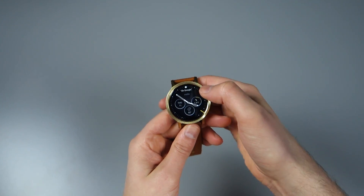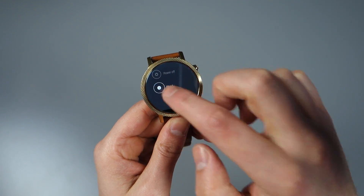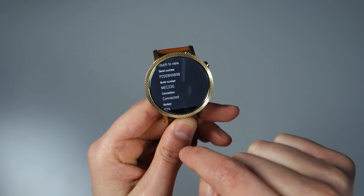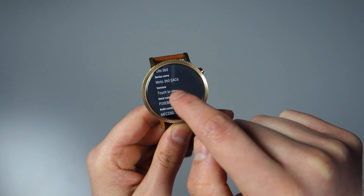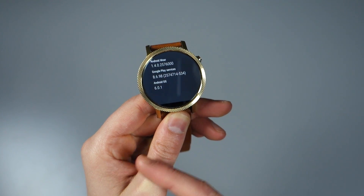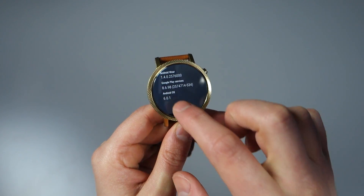The first place I'll take you is into Settings, just to show you what we're working with. If we scroll all the way down in Settings into About, you will see the build number is MEC23G — the M obviously stands for Marshmallow. If we go down to Versions and tap to view, you'll see it is Android 6.0.1. Your watch, depending on what it is, could have a different build number, but in the end you want to be on 6.0.1.